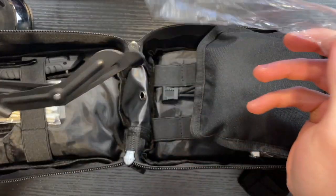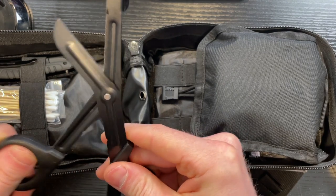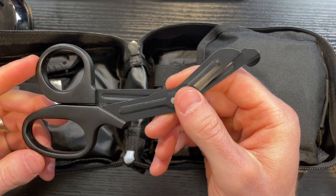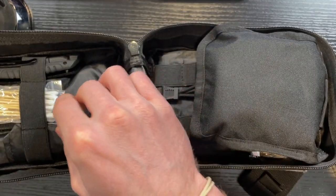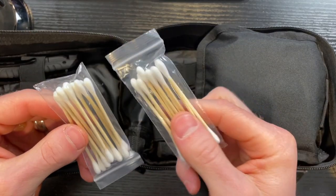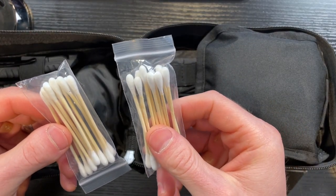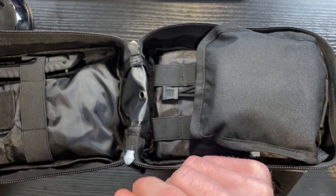Here they have a set of trauma shears — these are actually in decent shape, which surprised me, because some of the other first aid kits out there include what they call trauma shears and they are certainly not that. These seem like they're okay for what it is. They also give you a whole bunch of cotton tip applicators, whether you need to get some dirt out of a cut or spread some Neosporin on there — these will always come in handy.